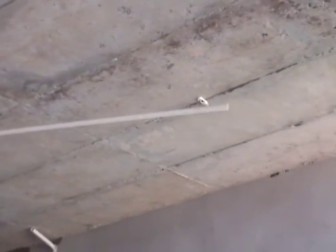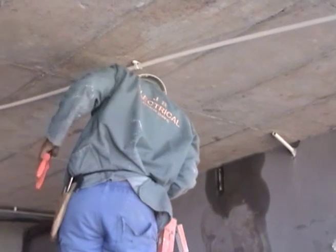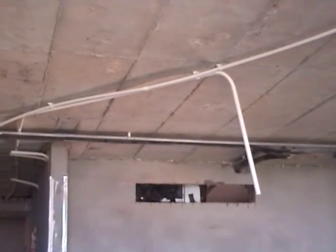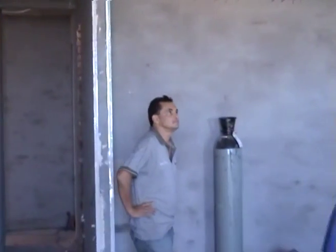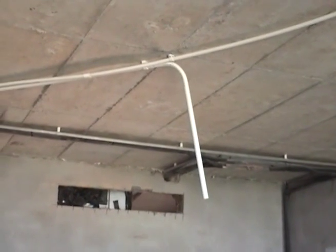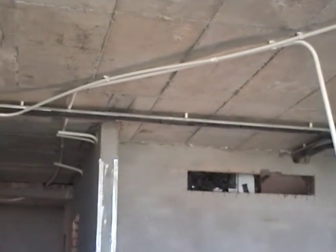This is a construction site where we are running conduits on the ceiling between rooms. One of my electricians is installing conduit on the ceilings prior to the suspended ceilings coming through. We are running conduits between rooms and down passages. My foreman Patrick is running this whole project. I am now going to show you how we can save time and money in pulling wires through the conduits between the various rooms and the floors below.